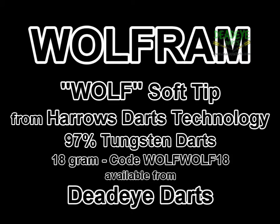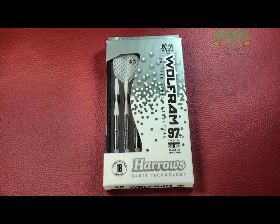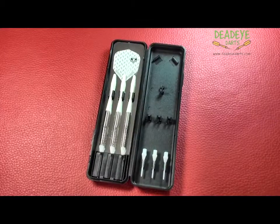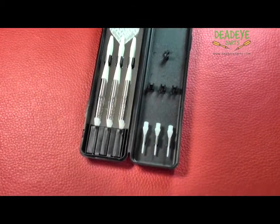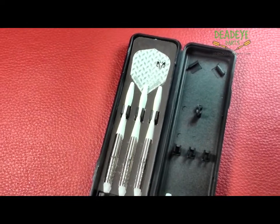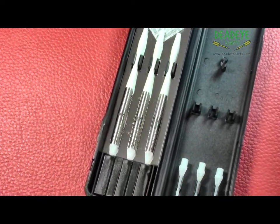Today we are reviewing the Harrow's Wolfram Wolf 97% Tungsten 18g Soft Tip Darts. The Wolfram Soft Tip is currently available in two styles, both 18g. The complete range is available from Deadeye Darts.